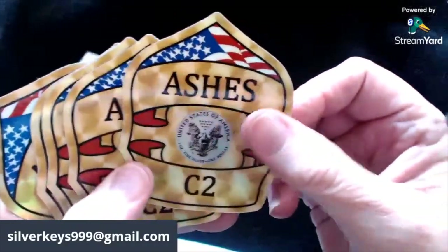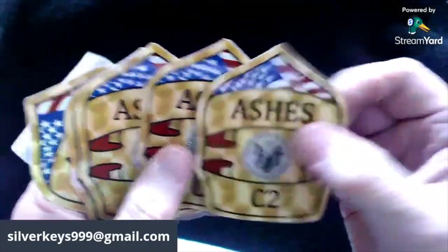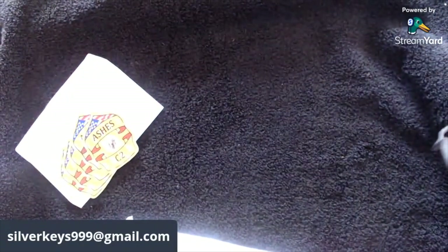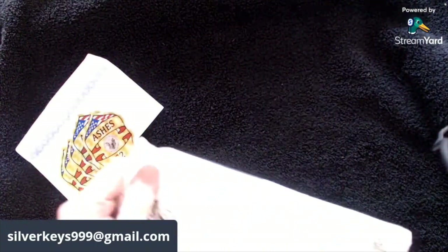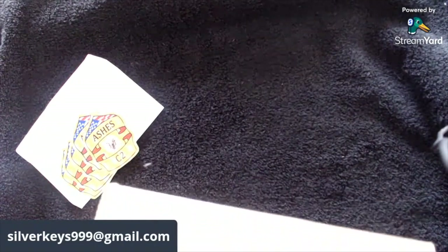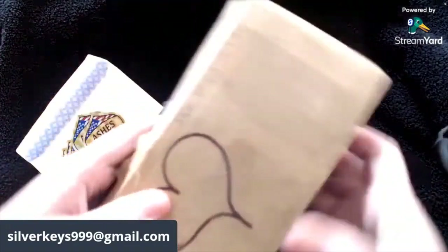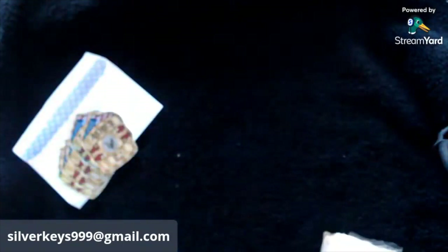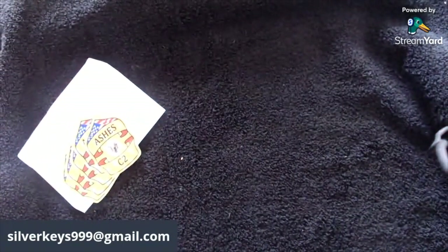Ashes C2 channel stickers! So these are going to be an auction donation from Ashes — he emailed me and let me know what he was sending. Oh, little hearts there too for Flip Side.